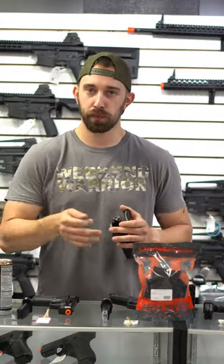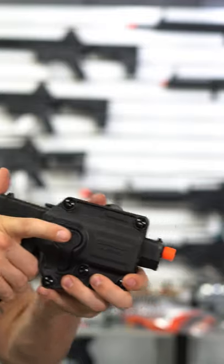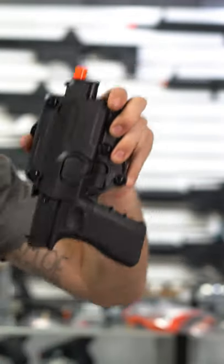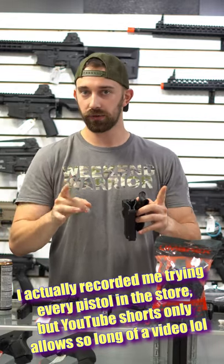What's up everyone? We got a brand new product here in the store and that is the Umarex Multi-Fit Paddle Holster. Now we've seen other paddle holsters before that are designed to be a multi-fit, but we want to really test exactly how far these go.